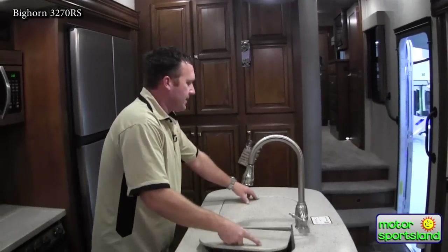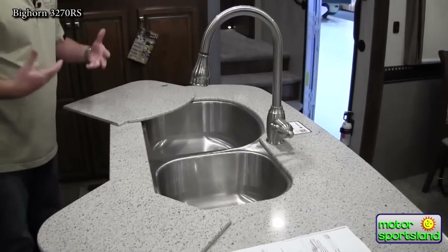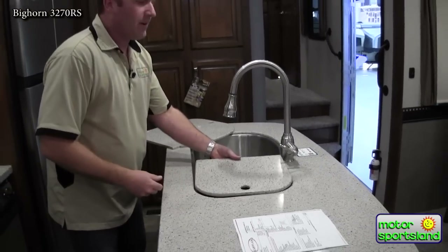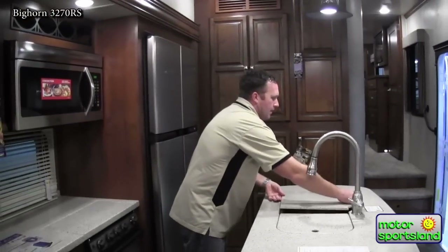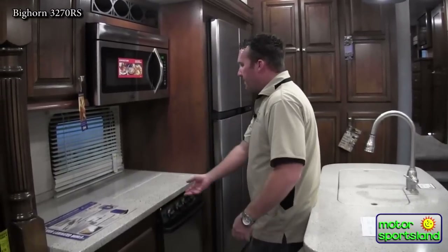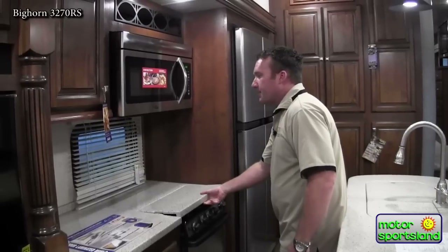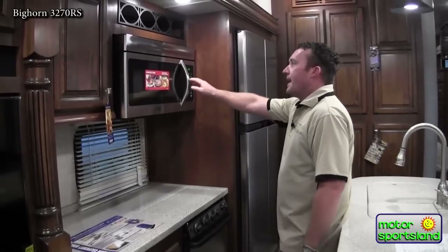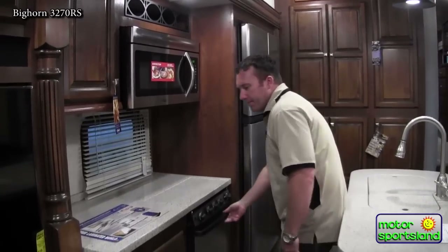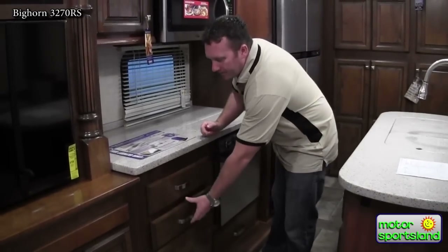High rise faucets and a huge stainless steel 60-40 sink — as much residential stuff as you can find in a trailer to give it that same feeling as walking into a home. Solid surface countertops that even cover up your cooktop range top, adding more countertop space. This one is opted to have a convection microwave, so you have the options of cooking or using it as a microwave. Nice big oven. Full range drawers with metal ball bearings that come all the way out and are capable of holding 50 pounds each.